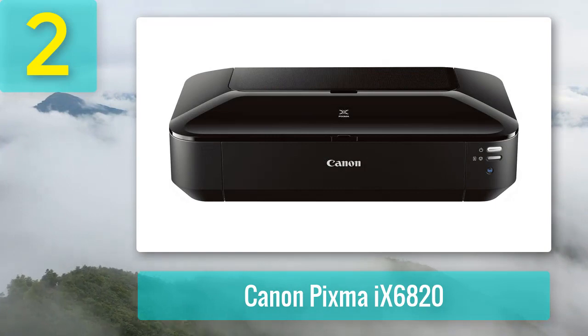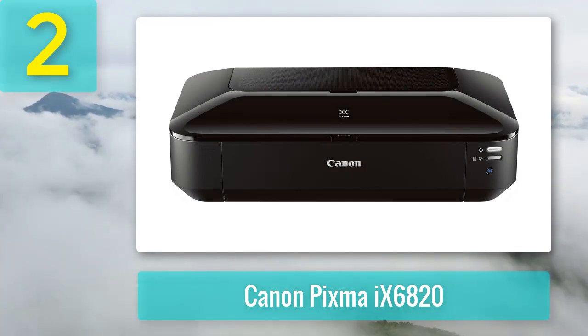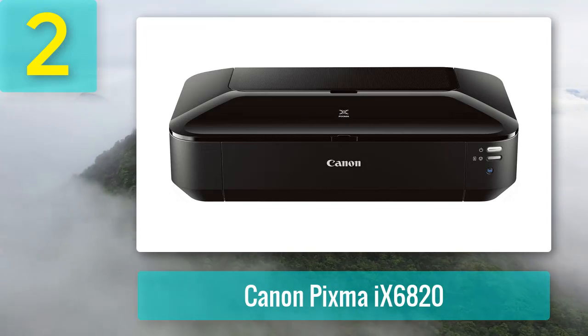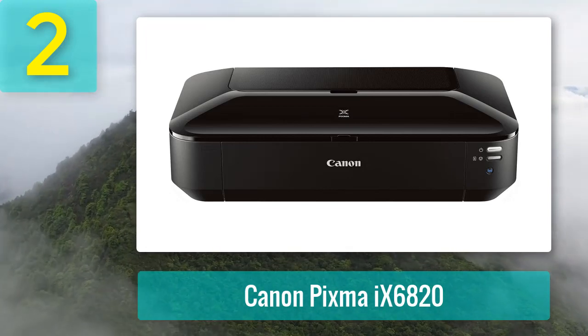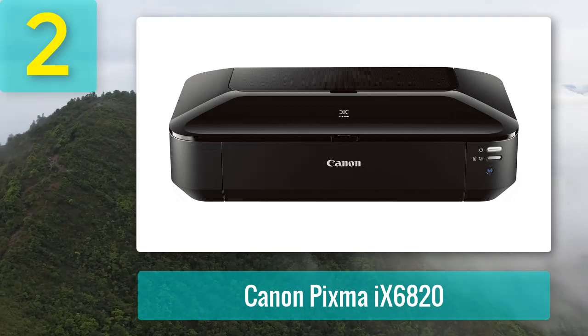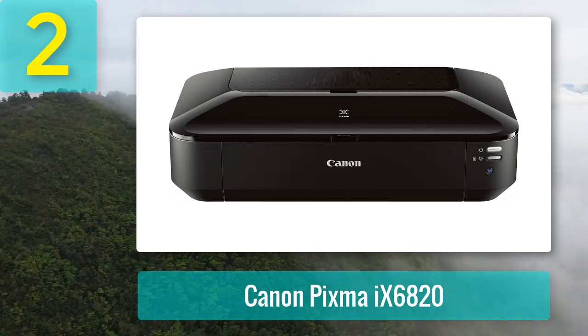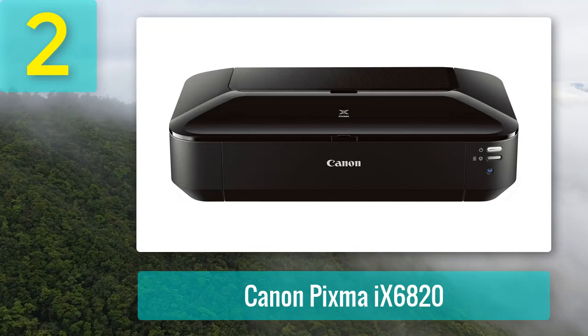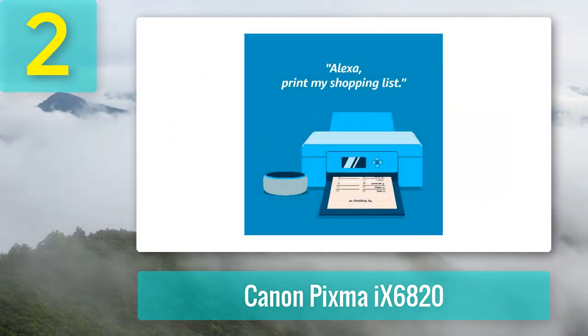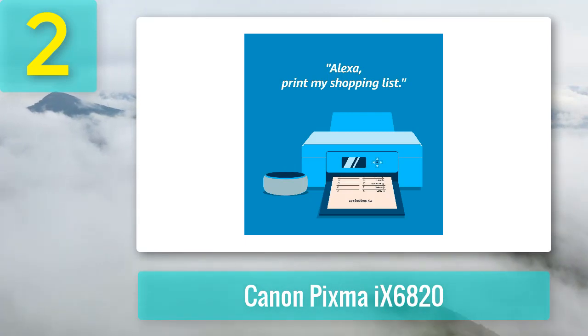Coming in at number 2: Canon PIXMA 96820. Canon is one of the few big names in the printing industry with a proven track record of producing top-of-the-line printers. This particular PIXMA 96820 inkjet unit is a great choice for business people looking for the best printer for business cards, flyers, or any other cardstock projects.